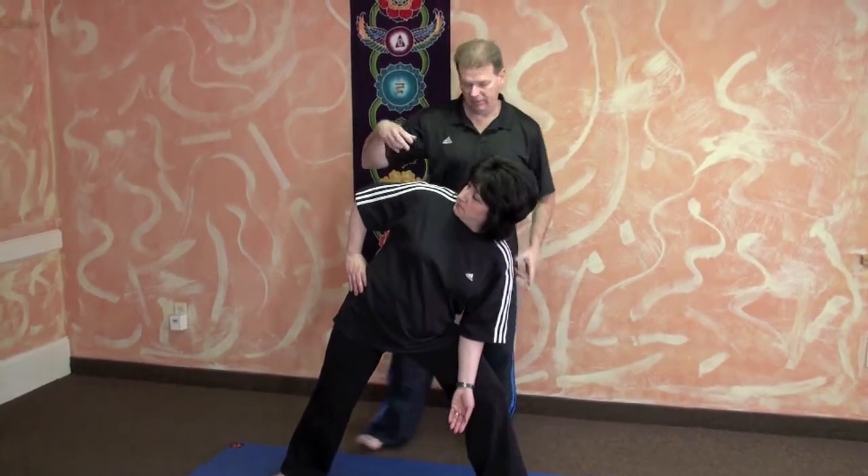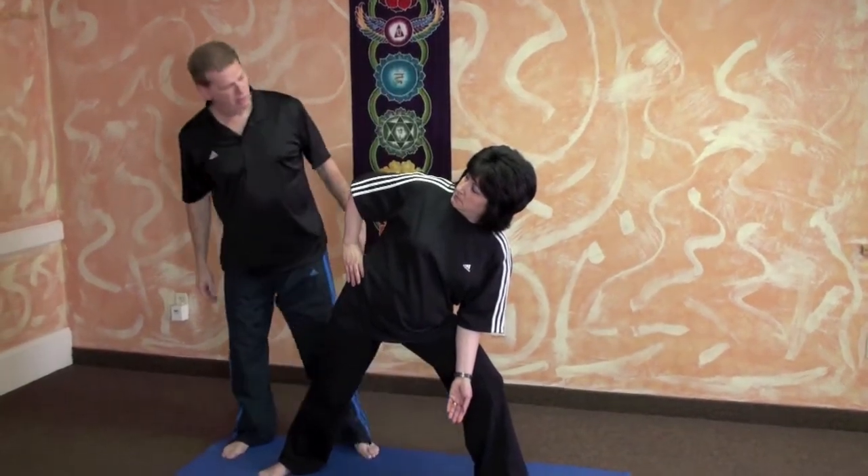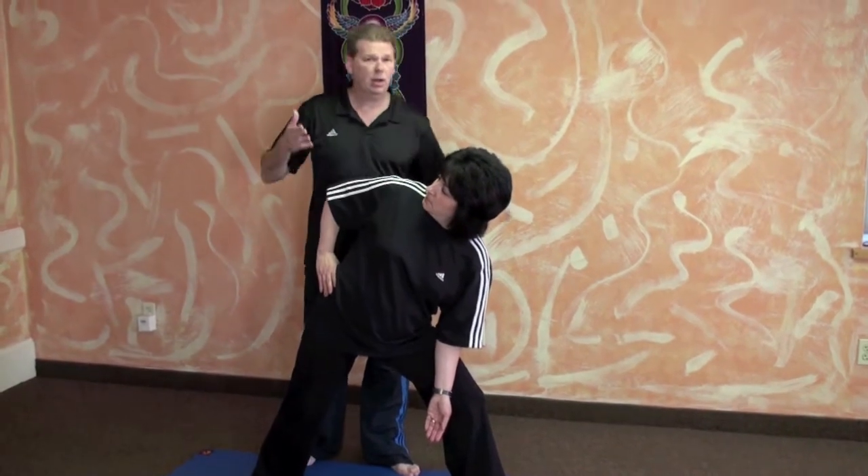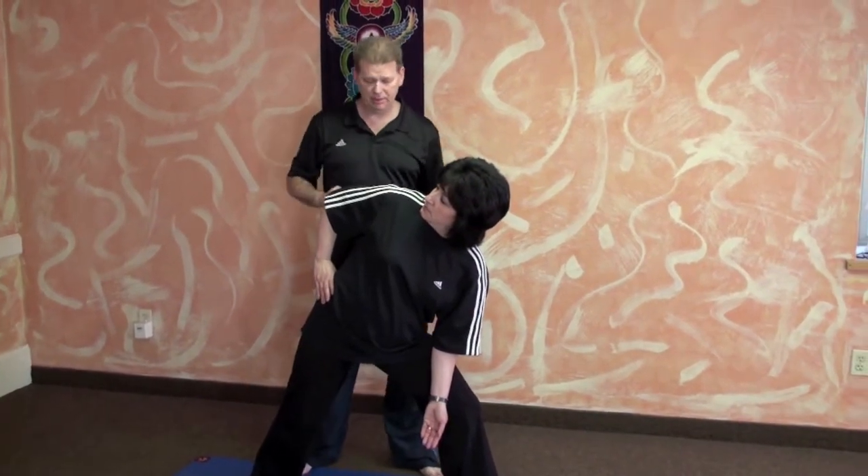So this is one variation. Another thing we could check is a few angles as far as the shoulders go, and it all depends — everybody's skeleton is a little bit different.